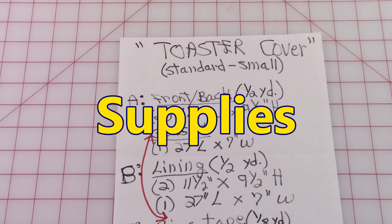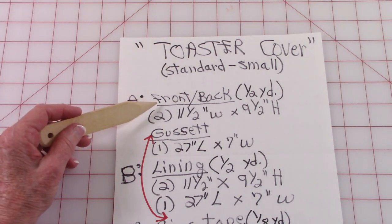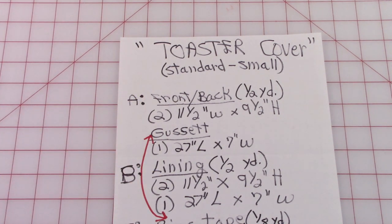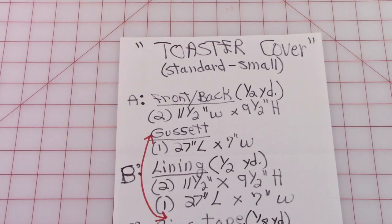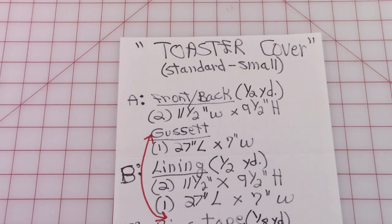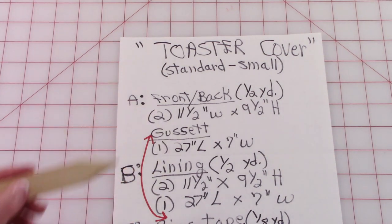You'll need the following supplies. Keep in mind that this toaster cover pattern fits most standard size two-slice toasters. For the front and back section, the lining, and also the cotton batting, you'll need a half a yard of each. For the front and back sections of your fabric, cut two pieces eleven and a half inch by nine and a half inch. The gusset — that's the piece that goes along the side up over the top — you'll need one piece twenty-seven inch by seven inch. The lining: cut the same pieces as you did for the front and back, and also cut a piece for the gusset.